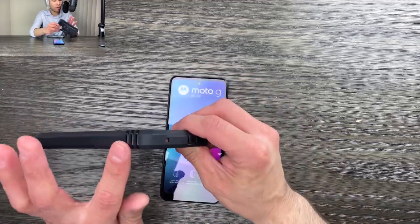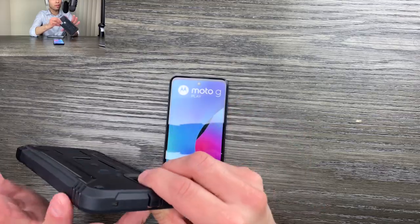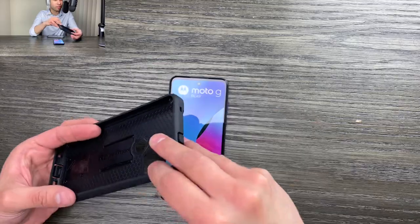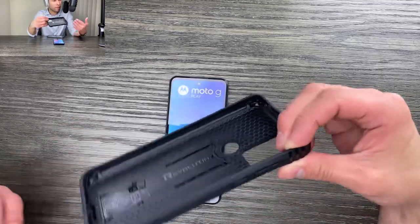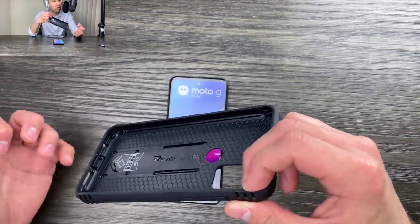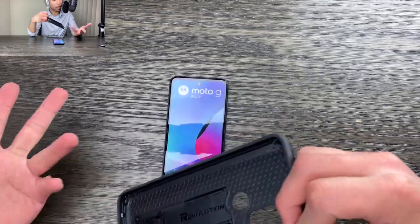We also have thermoplastic polyurethane sides and corners for impact absorption, so that when your phone does get slammed or dropped on the ground, it will be protected and some of that energy will be absorbed so that your phone doesn't break or crack.